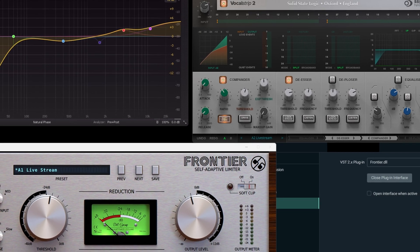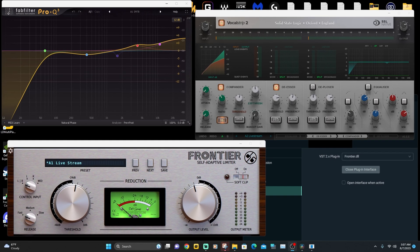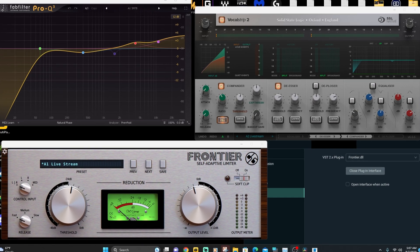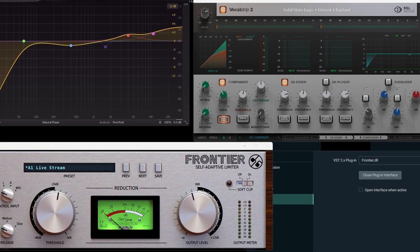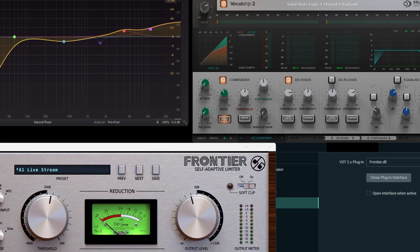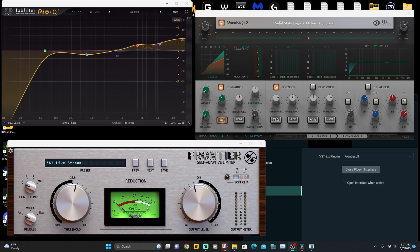You can also use VST plugins on OBS or Streamlabs. When I'm streaming on Streamlabs I'm running a compressor, a de-esser, an equalizer, and a limiter — these are VST plugins. I love Fab Filter plugins, Waves plugins, and SSL plugins. SSL and Fab Filter are very expensive, but Waves plugins are very nice and affordable — I do have an affiliate link in the video description. The streaming software usually has its own filters built in; they're not as good as third-party VST plugins but they do the job if you don't have any.